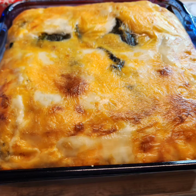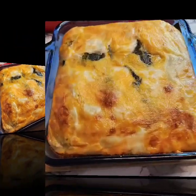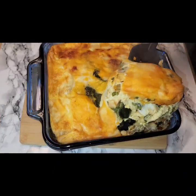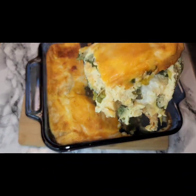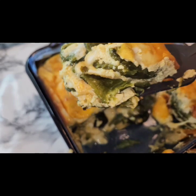Hello and welcome back. Today I want to show you how I made this delicious chile reno casserole. This is perfect for any time of the day — breakfast, lunch, dinner, doesn't matter. I like mine with super extra extra cheese, as you can tell. So if you want to learn how to make this, I'll show you right now.